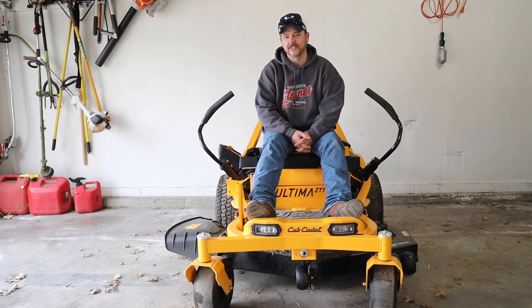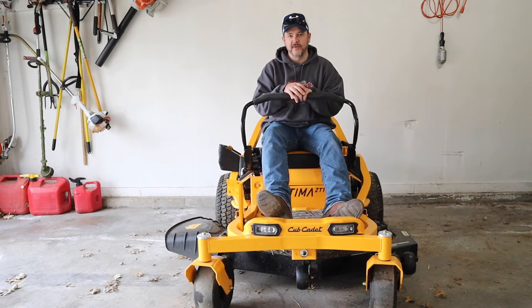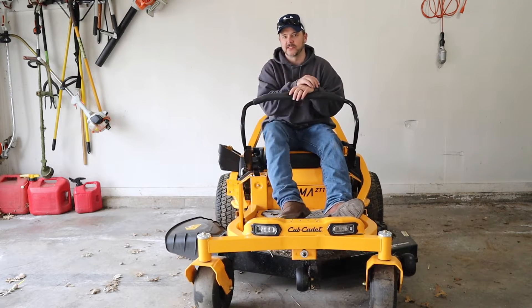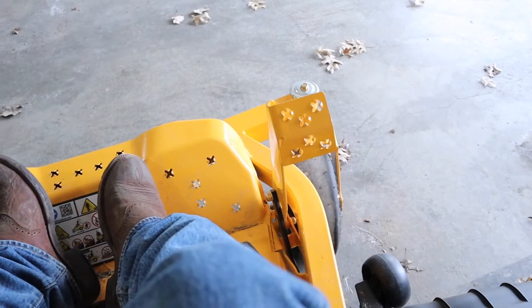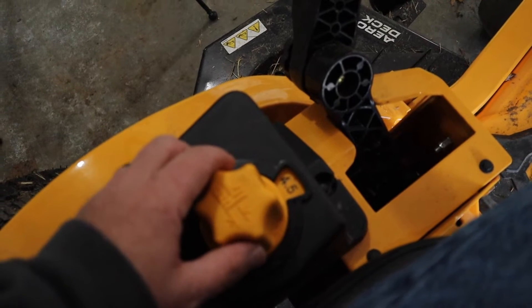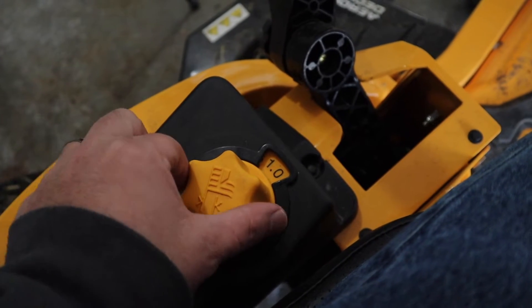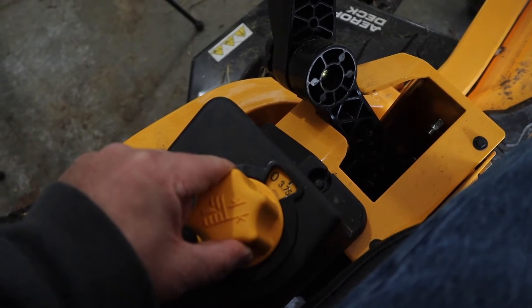Reason number three: I want to talk about the deck height adjustment. There's a pedal right here that's easily accessible. Some people complain that their legs hit this; I do not have that problem at all — I believe it is set correctly in the right spot. Adjusting your deck is as easy as pushing on the pedal and coming over to your adjustment knob. You have adjustments anywhere between 4.5 inches all the way down to one inch, and you can see how easy this is — I'm only using two fingers here. So the deck height adjustment is just the third reason why this mower stands out.